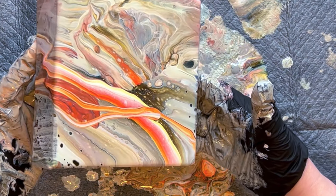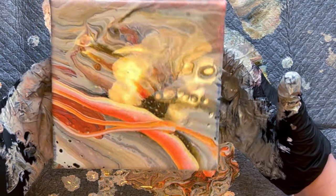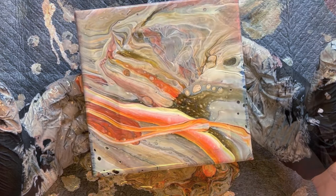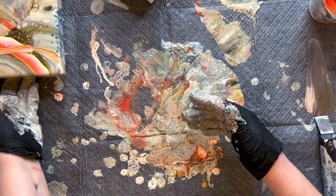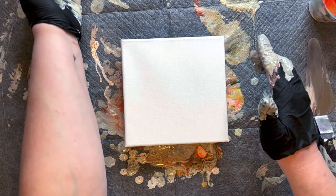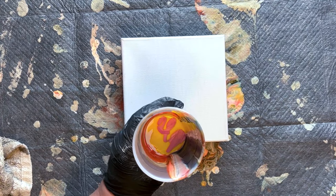I don't usually work on such small canvases — I've had quite a few of these and haven't worked with them very much, but I really think they're fun. It's a great way to use up some leftover paints from a bigger pour. That side's done, so I set it aside and bring out the next one. This one I decided I'm going to do as a dirty cup and just do a flip cup.